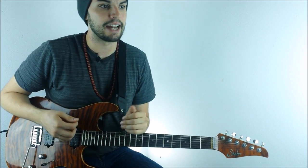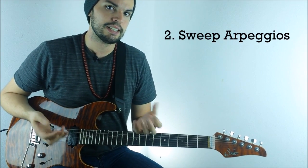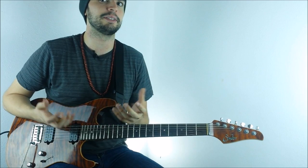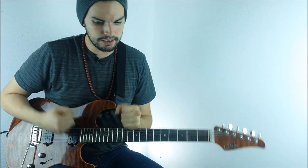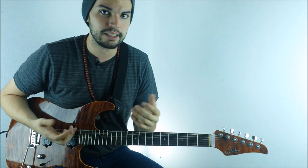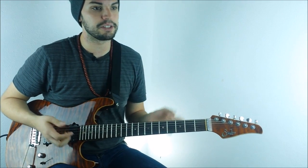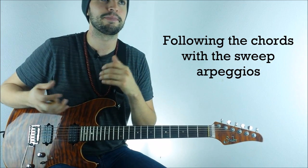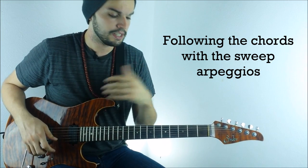The next technique we'll be looking at is speed arpeggios. This is probably the technique that's giving him the most fame — he's incredibly fluid in his use of arpeggios. Conceptually, what he's doing is going through the different arpeggios of the different chords.